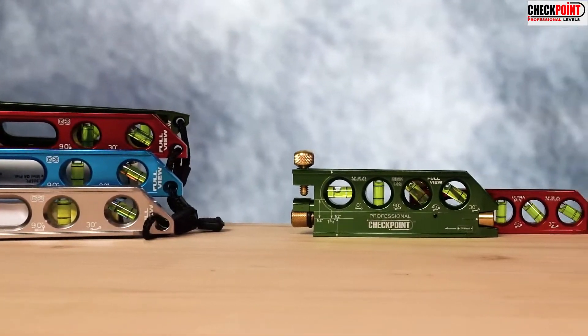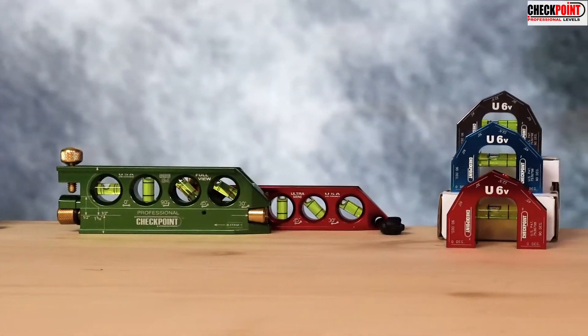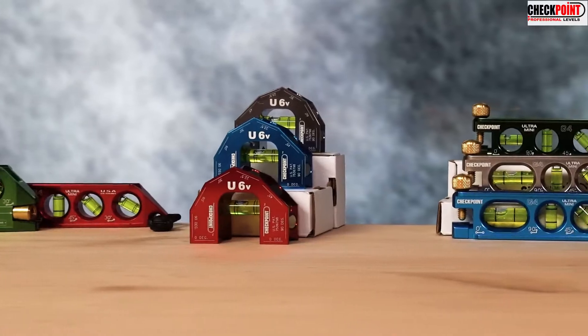Check Point Levels was established in 1998 to provide the quality professional tools you need to get jobs done faster and easier than before. We are the number one level for all pro trades, including plumbers, electricians, welders, and fabricators.